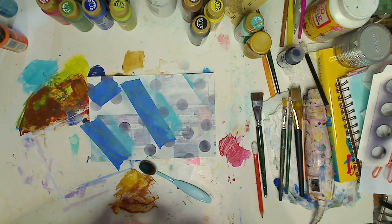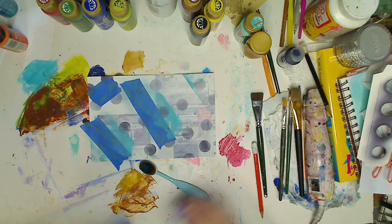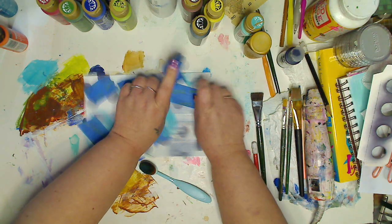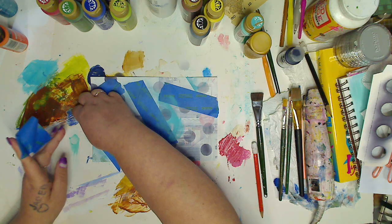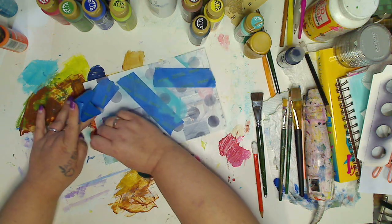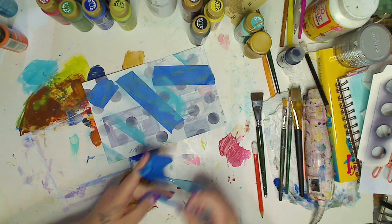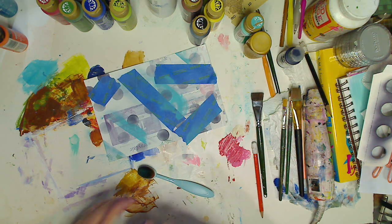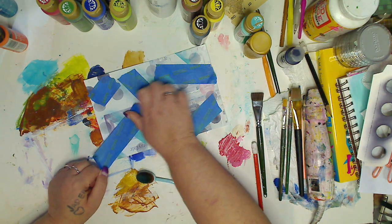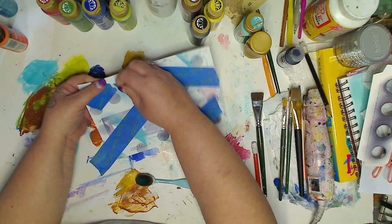I'm just laying them down — let's pull this one off. Sticky, don't rip anything off. Obviously the more you put the tape down, the less sticky it'll be. I didn't even put anything there, okay.